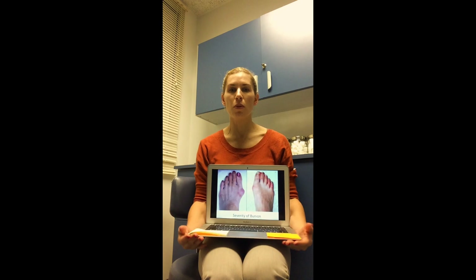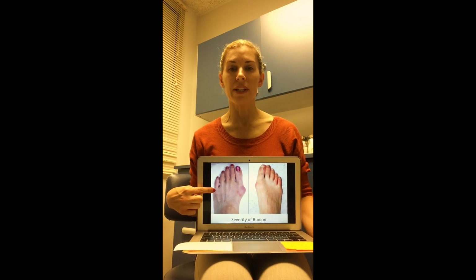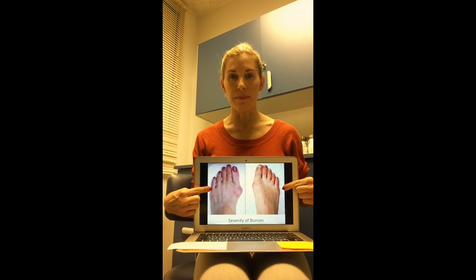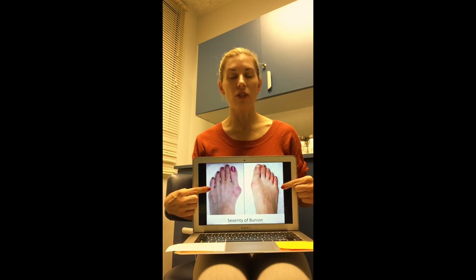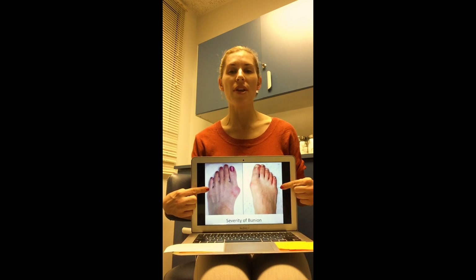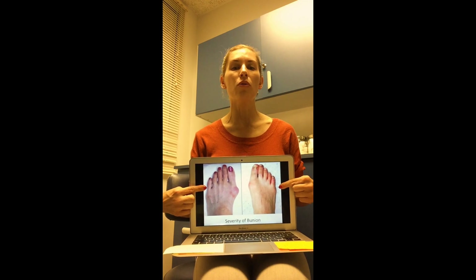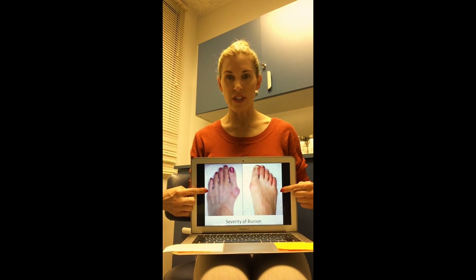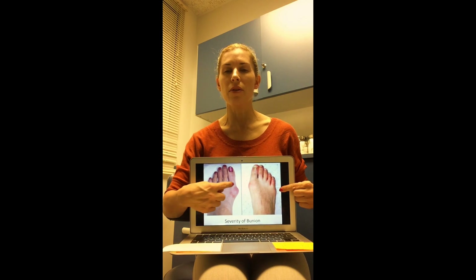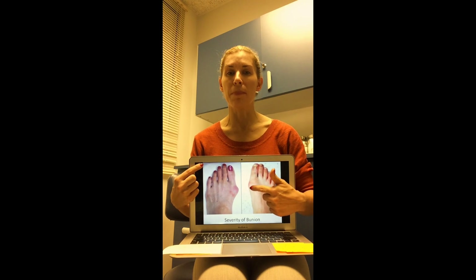I want to start by showing you two pictures of bunions. We have a severe bunion here, and this is what would be called a mild bunion. Whenever we're looking at a bunion, you do not want to just look at the size of the bump. I'm going to show you in a moment what that bump really is — it's not a growth; it is your body's own bone that has shifted.